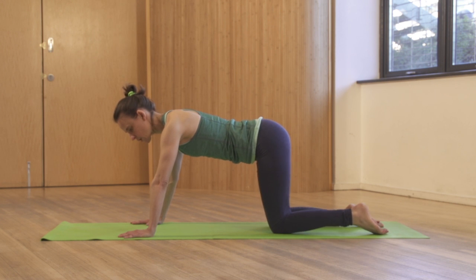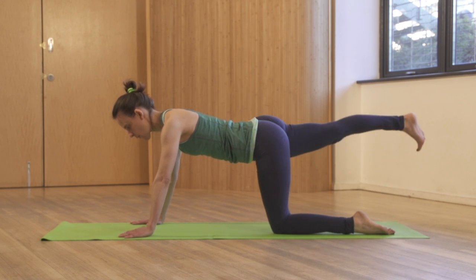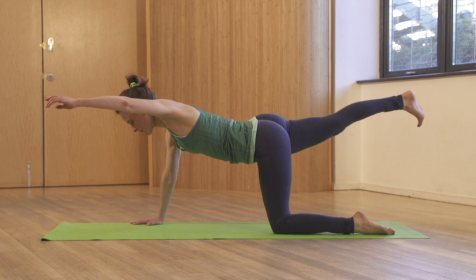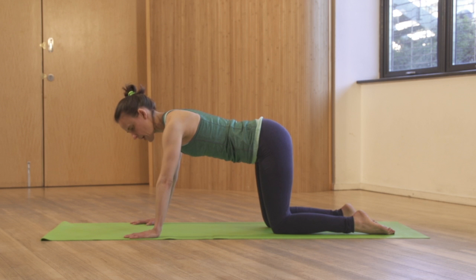We're holding each position for a full breath in and out. When you're moving your arm, it's all about what your shoulder is doing — don't worry about your hand.